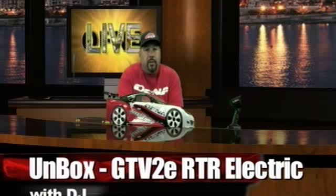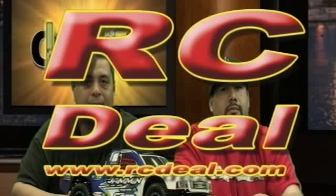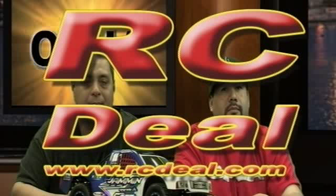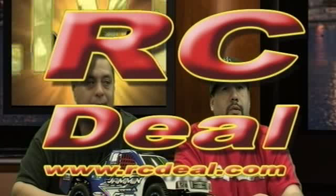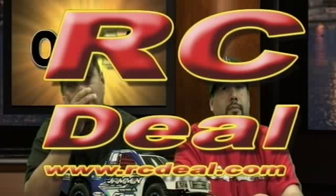Thanks for watching. This show has been sponsored by rcdeal.com — remember, rcdeal.com for your RC auction and web store needs.